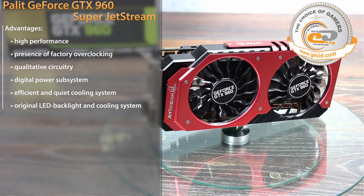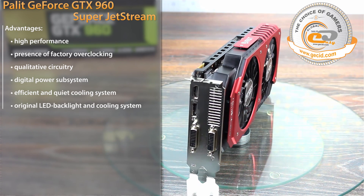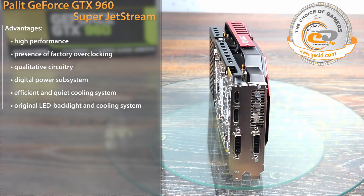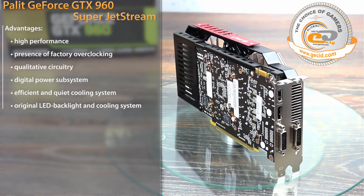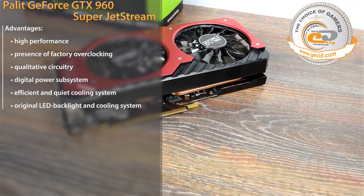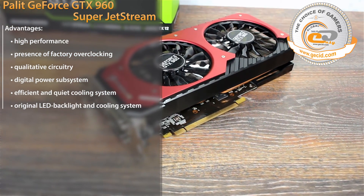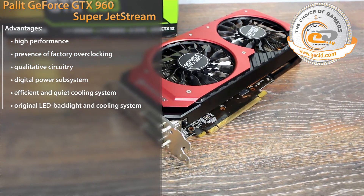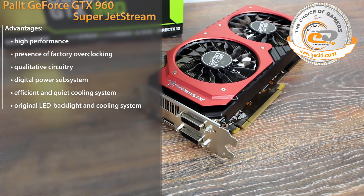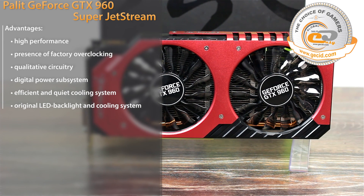The 0dB Tech provides silent operation in idle mode, so if your case has a free 2.5 expansion slot, the Palit GeForce GTX 960 Super Jetstream will be an excellent purchase to build a gaming system for Full HD entertainment. A detailed review of the video card is available on the itube portal by clicking the link in the video description. Good luck and don't forget to subscribe to our channel!